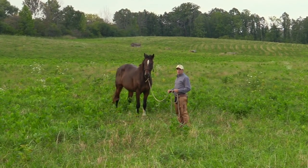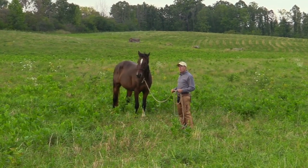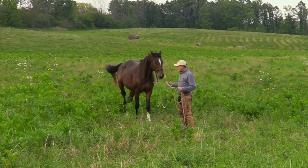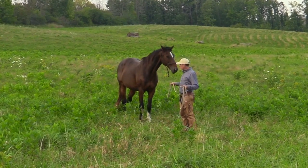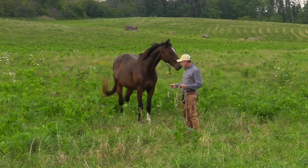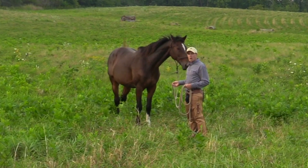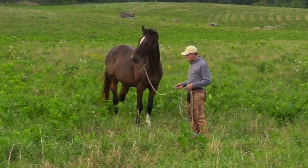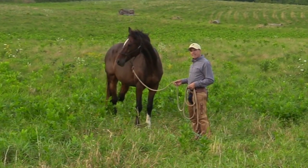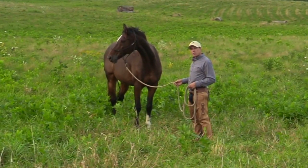Remember that everything we're doing on the ground has a positive correlation to what we do in the saddle. So for me, this really isn't a little thing after all — this is really a big thing. Thanks a lot for tuning into my video and tuning into the 2019 The Art of the Horseman online horse fair. We sure appreciate you all and I hope we can keep this going. This has been a lot of fun. Thank you.